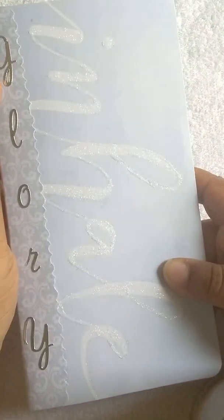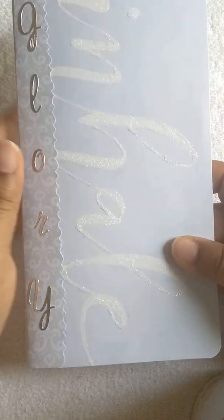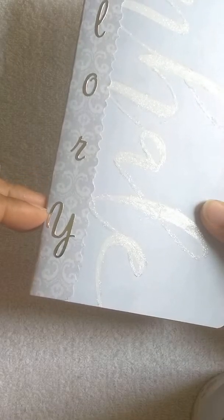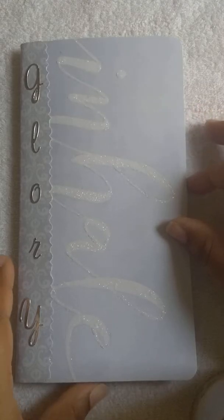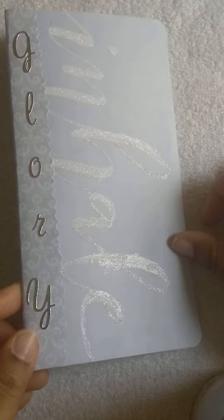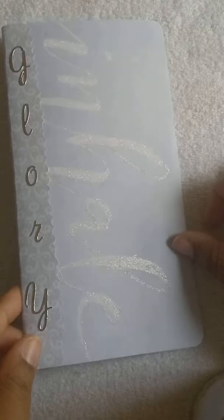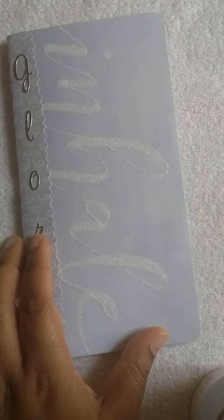I decided to put silver on the outside — silver lettering that spells out 'Glory' in cursive. This also spells out 'Inhale.' I traced over the word 'Inhale' as best as possible and used white glitter, as you can see here. It came out really pretty. Let me adjust the camera to show you the inside.